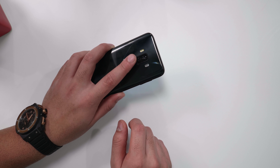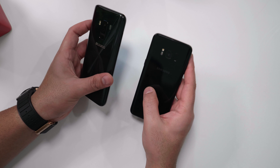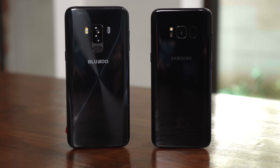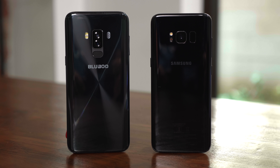It's also a lot easier to reach than if it were placed like on the S8. As you can see, both devices are quite glossy, and the shape of the Bluboo S8 is quite identical to the Samsung S8.